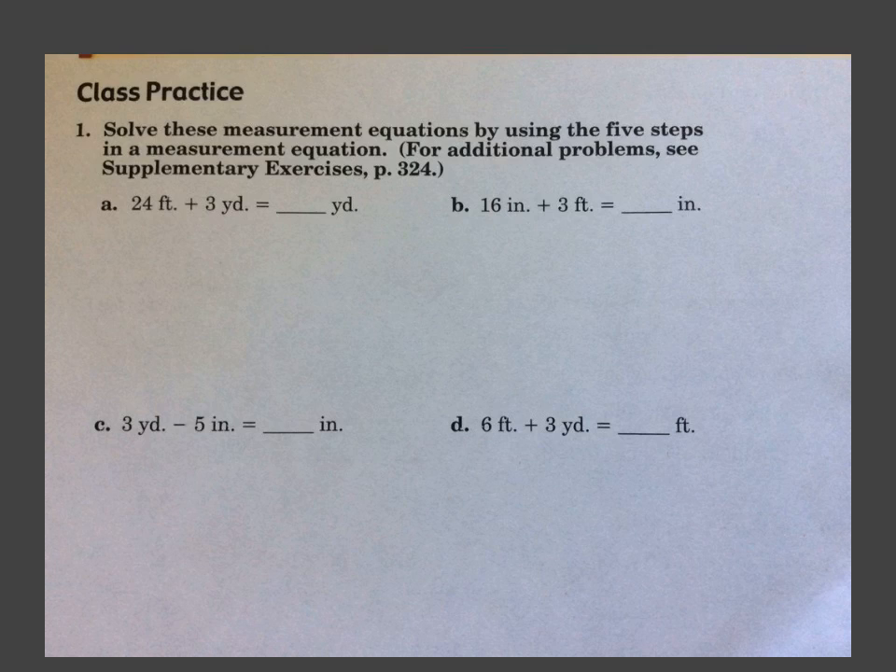We're going to start at class practice 1A. This is the same thing we've been doing the last two lessons of converting measurements. The only thing different now is we'll be doing some adding and subtracting in there, where before we were just changing the measurements — like 24 feet equals how many yards. Today we're actually going to be doing a math problem with different measurements, and it's important that we change everything so it's all the same measurement.